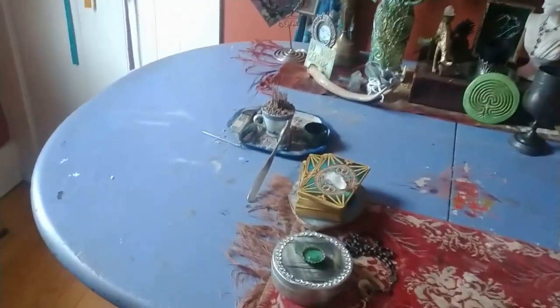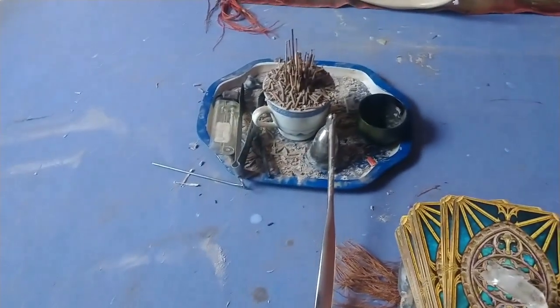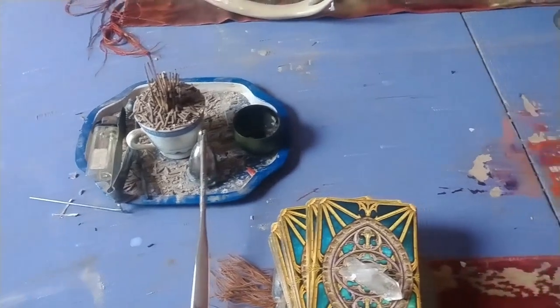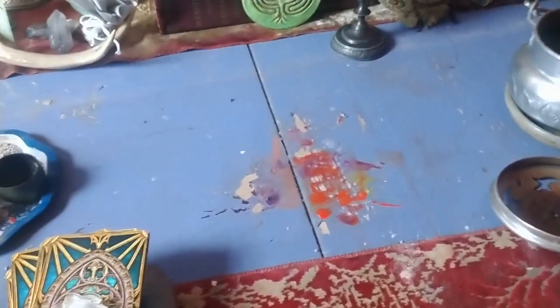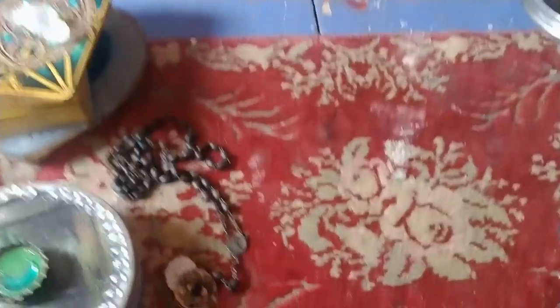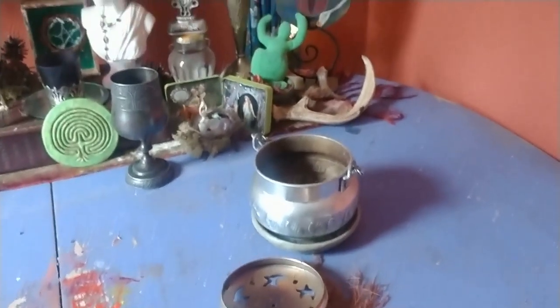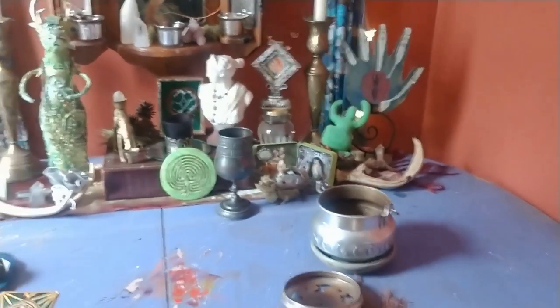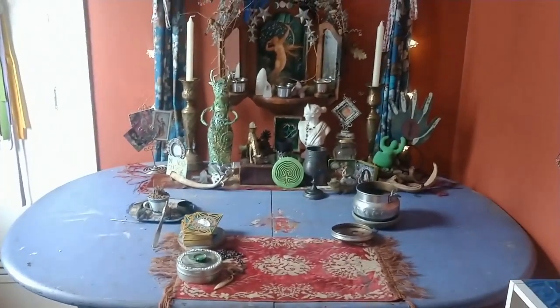I'm refreshing the table that the altar is on, and I thought it would be fun for us to do it together. This is actually a table that I found in a laundry room of one of my old apartments. I loved this periwinkle color, but as you can see this is a working altar — it gets used and it is covered in incense and stains and all sorts of magical dirt.